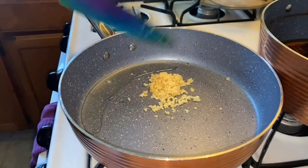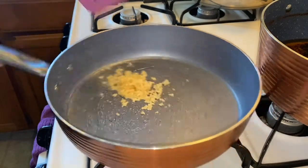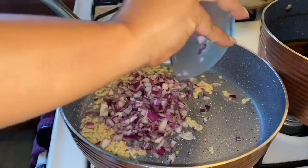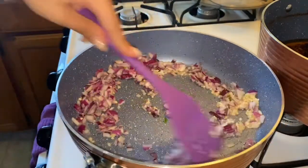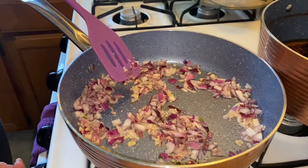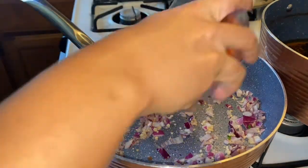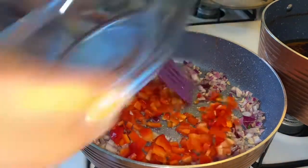You're going to add a little bit of oil to the pan and the minced garlic, probably like two tablespoons. And then we're going to add the red onion. It's going to smell so good right now, you guys. Now add the red bell pepper and just stir it around a little bit.